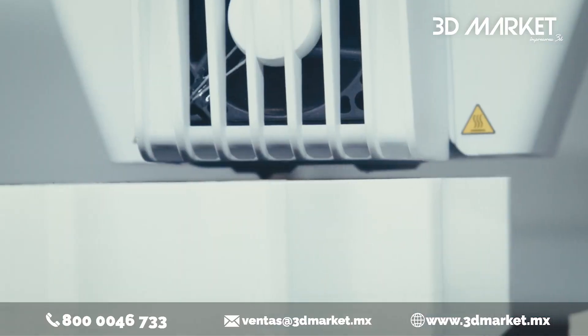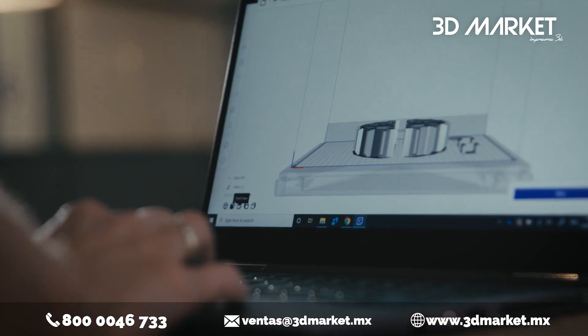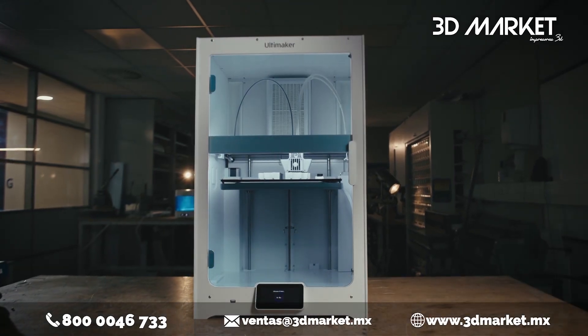You asked, and we listened. Our most popular printer just got even better, packed with our users' most requested features. Introducing the Ultimaker S7.